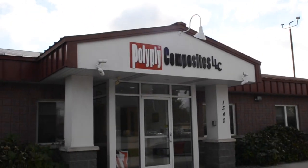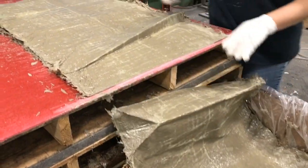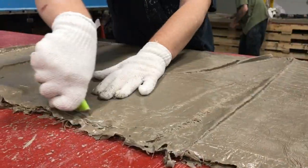CycleSafe bike lockers are manufactured in Grand Haven, Michigan at Polyply Composites. Composed of a sheet molded compound, or SMC, CycleSafe's lockers are unique from any other locker on the market.